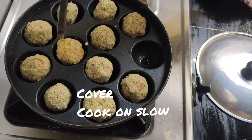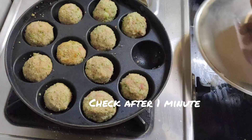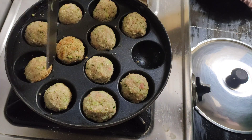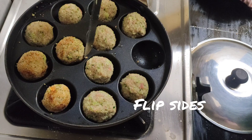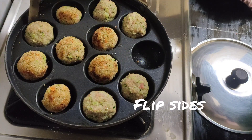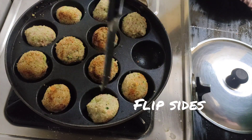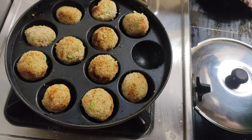Keep checking after every 1 minute and flip sides — I don't want these to brown too much, so keep an eye on them. Continue to flip sides. You may brush a little oil on top of the balls to prevent them from drying out too much.